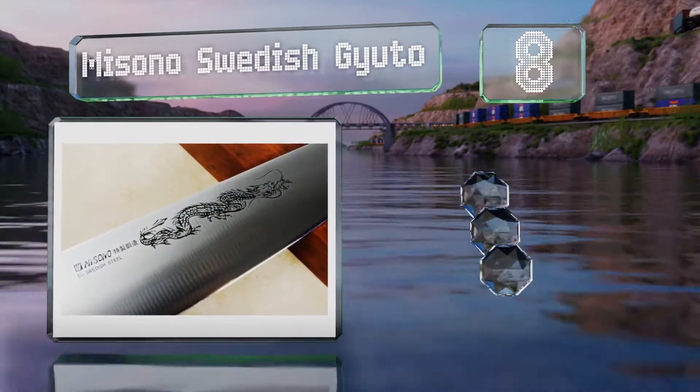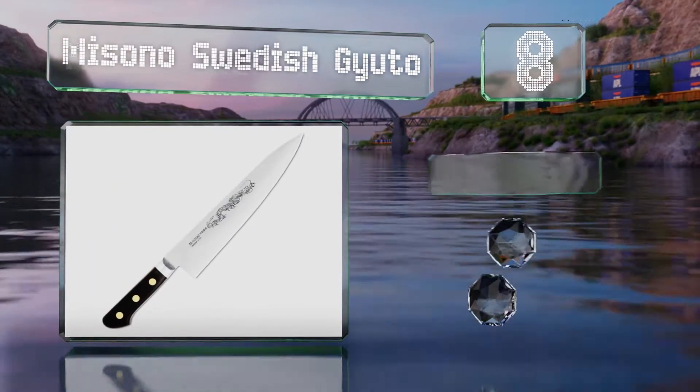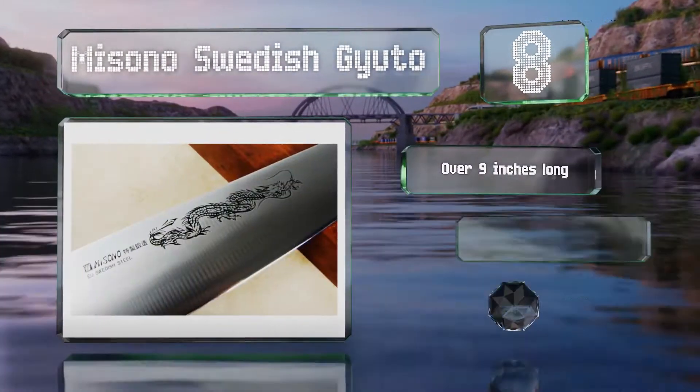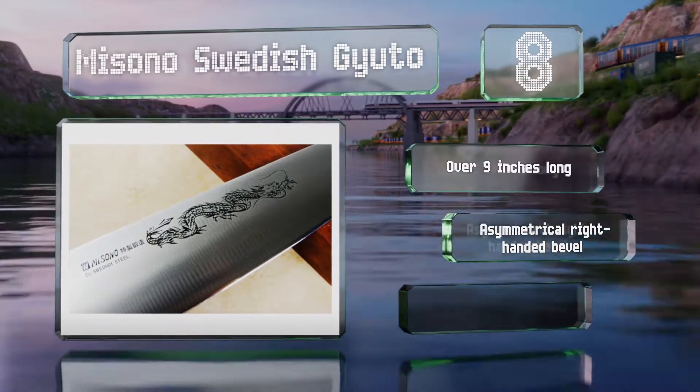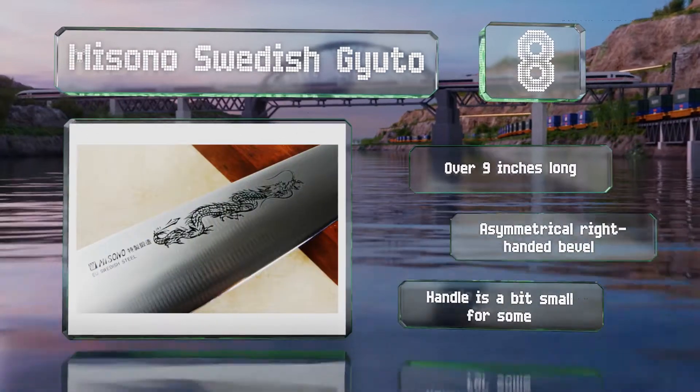Coming in at number eight on our list, the Bizono Swedish Gyuto is well respected among professionals thanks to its excellent hardness and edge retention. While it does take a very sharp edge, this also makes it a bit less forgiving to abuse. It's over nine inches long with a symmetrical right-handed bevel, however the handle is a bit small for some.